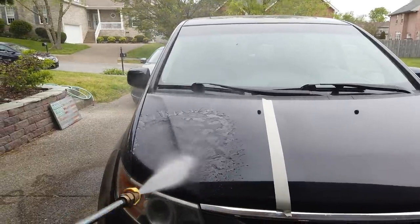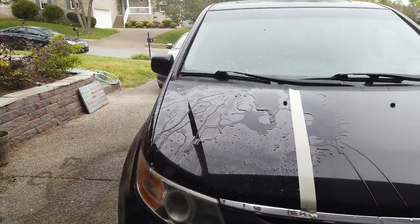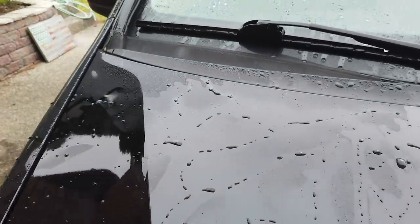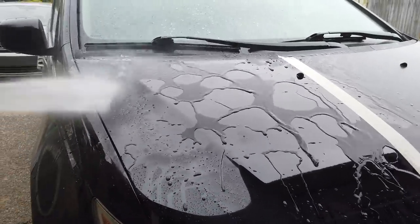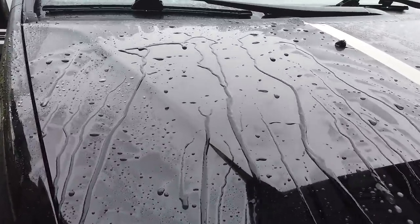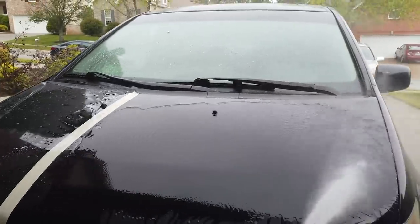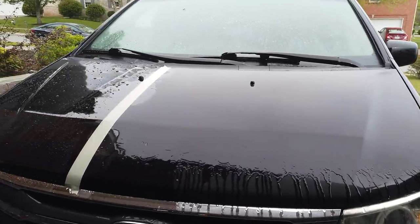Looking at the water behavior — the beading is pretty much exactly what you'd expect. This is something that beads more than it sheets. Not a lot of water left on the paint after blowing it on with the air compressor, but there's nothing too revolutionary here — pretty much exactly what I would have expected. This is two different layers cured 24 hours apart, with the second layer cured for about 48 to 72 hours. Here's what the other side looks like without coating, just for a reference point.